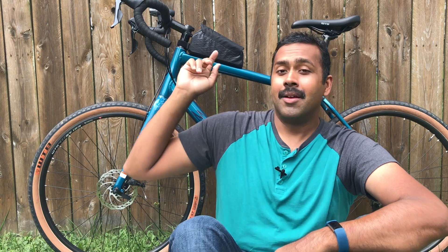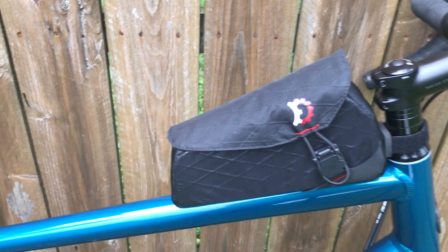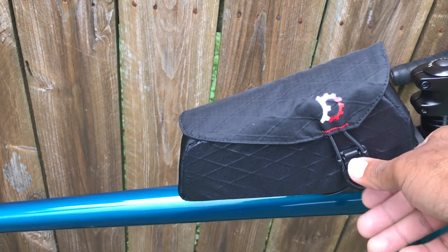I haven't done many upgrades, but I do have some bike packing bags I'll go over at some point. For now, I'll mention the Revelate gas tank — the maglock bag — which I've been using for riding around town. I can put my phone, wallet, knickknacks, headlamp, and food in there. It has a magnetic closure, which is pretty fancy, and it's been fun to access while I'm riding.